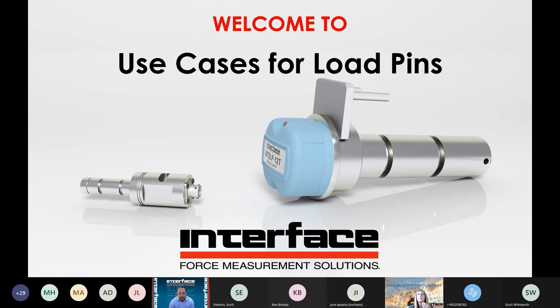Elliot's been with Interface for a number of years now, very experienced in a lot of different territories, different industries, as well as different products. So I'm glad he could partake here. Elliot, if you're ready, I'll hand it over to you.